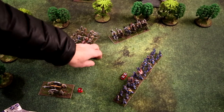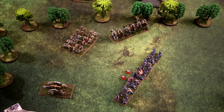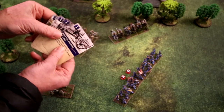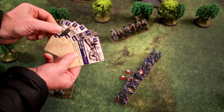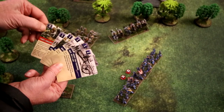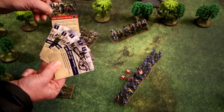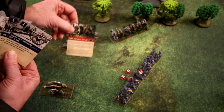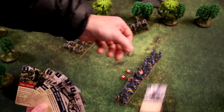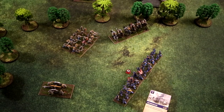The hits have been allocated — this unit has taken two hits, one from the infantry and one from the guns. Looking at the Union hand of cards, there's a number in the upper left corner representing morale value. The Union can opt to play one card to mitigate one of those hits. They're going to lay down a retrograde card with a value of one to remove one hit, which then goes to the discard pile.